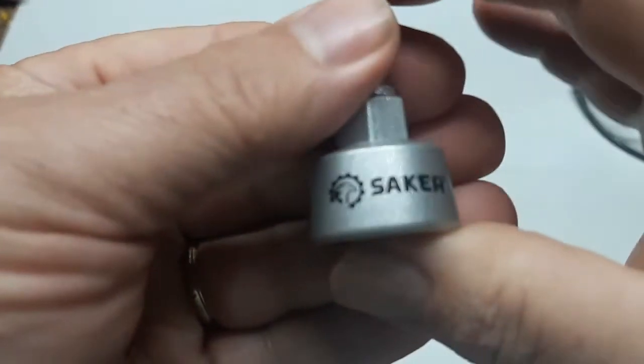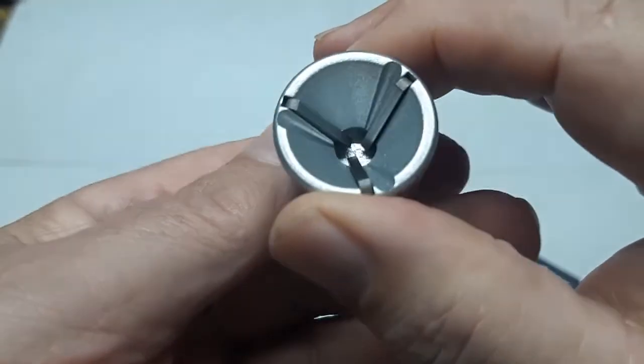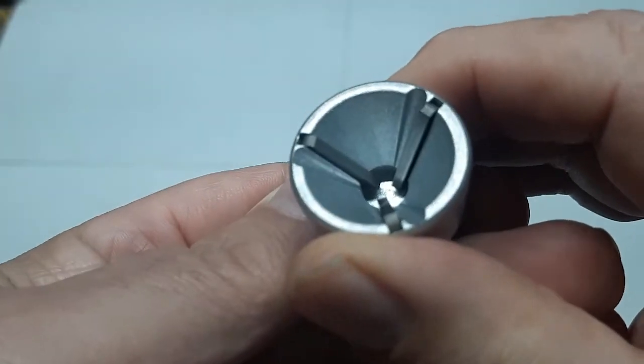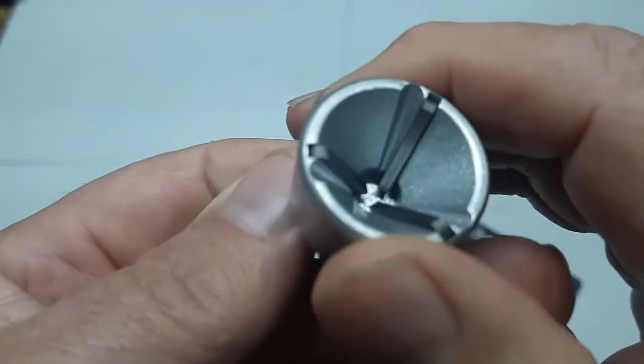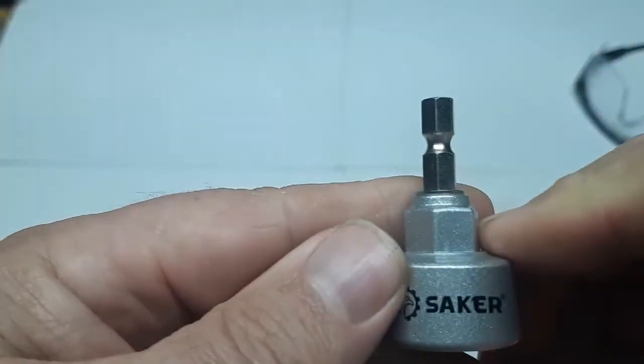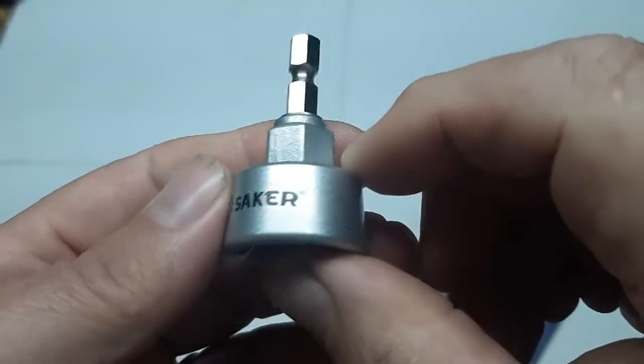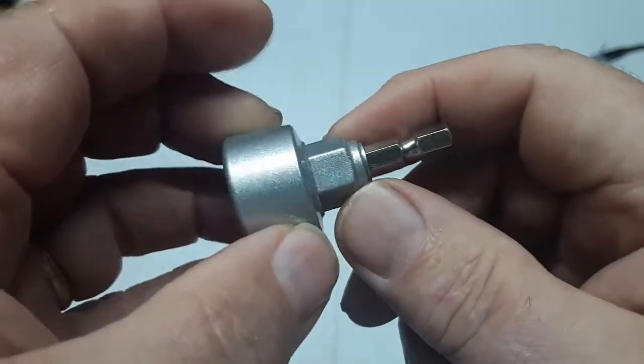Here's the Sackers version of the Outer Reamer. See inside here all the different sizes you'd be able to use this item for. It's got the quarter-inch shank here for your drill. We'll try it out today.